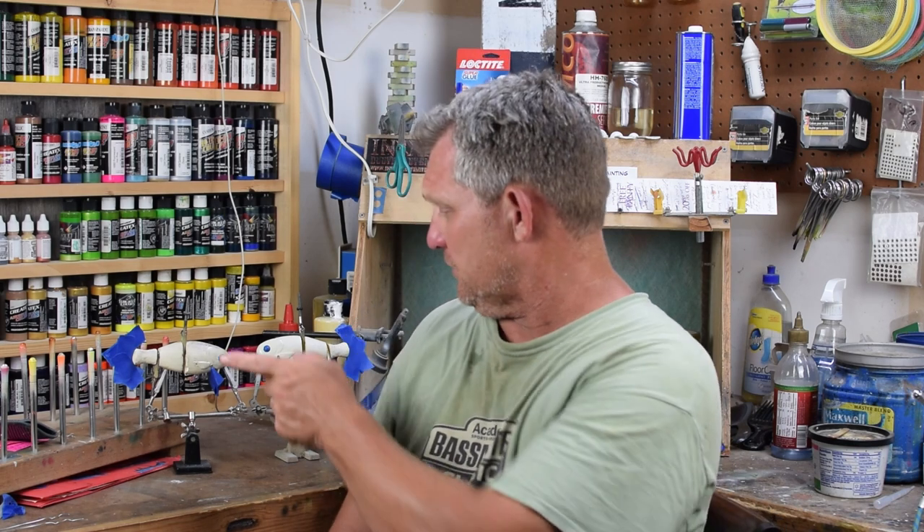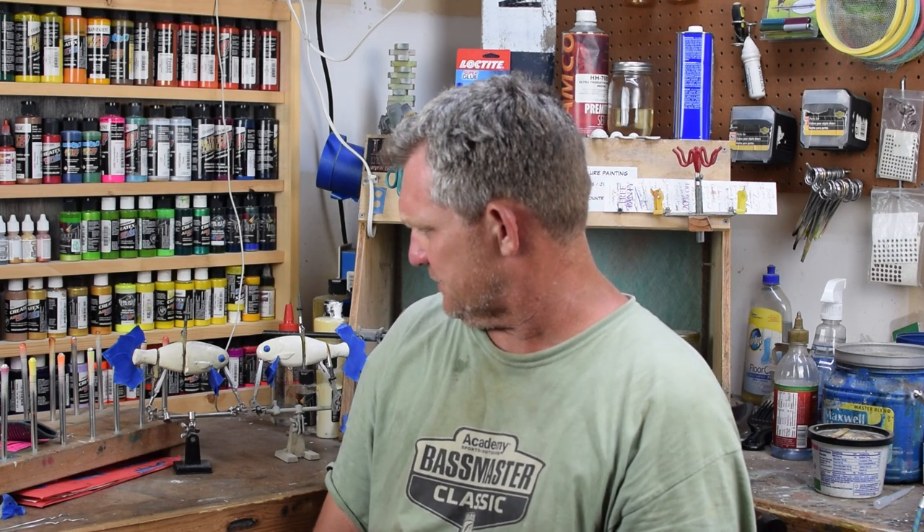Hey everybody, welcome back to Green Country Baits. Today we're going to be doing a painting session for you. This is going to be the bleeding shad for a customer here out of Oklahoma. We're going to be doing a couple of these bowl sheds. I'm not sure exactly what they are. I'll show you a few differences on what makes it a little easier to paint these jointed baits. So if that sounds cool, come check it out.